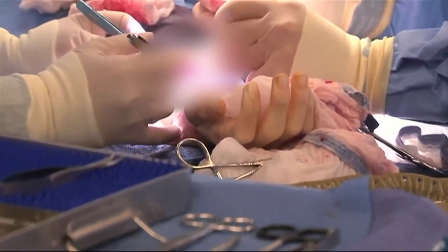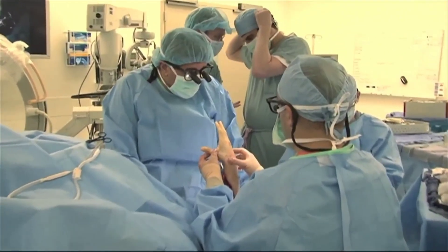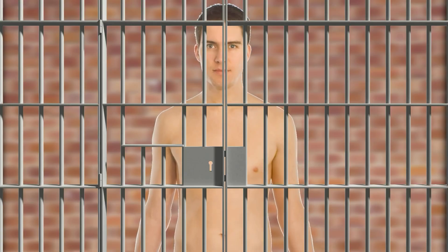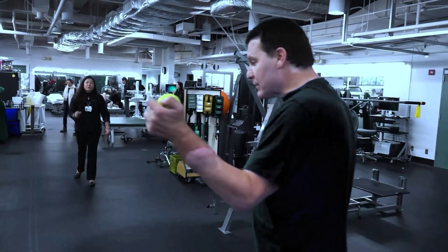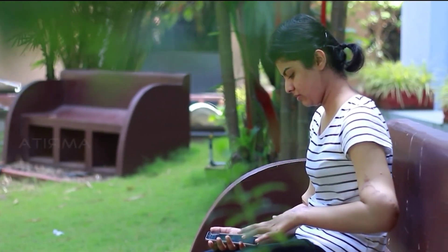A hand transplant took place in Ecuador in 1965 but was unsuccessful. The first short-term success in human hand transplantation was achieved with Clint Hallam of New Zealand, who lost his hand in a jail accident, and then this process started properly. Regaining a hand can help recipients have a better life and perform daily tasks they could not do before.